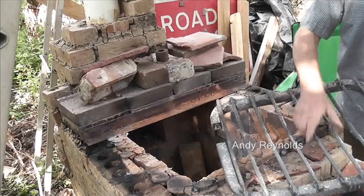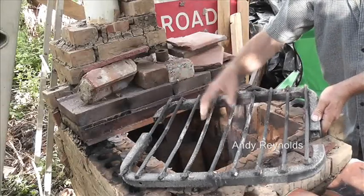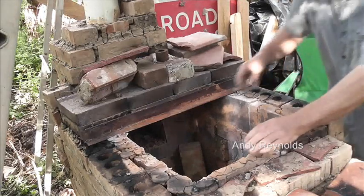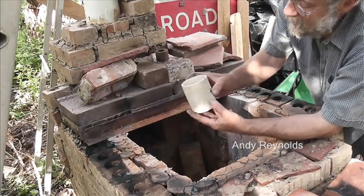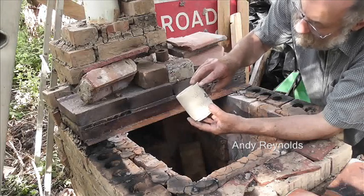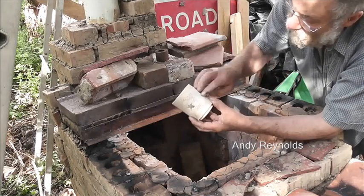I've knocked this up out of some odd bits and pieces as a kiln shelf and it seems to have worked. Let's have a look - this is one of Fran's pieces and she said it was cracked there. Perhaps the holes are a little bit close together but that's fired alright.